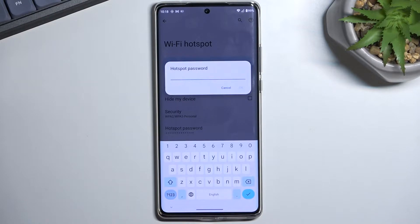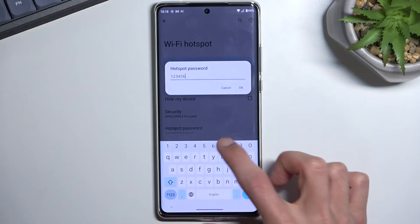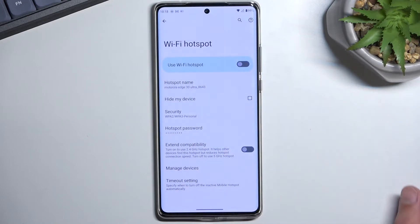Your new password does need to have at least eight characters in length, and that can be letters or numbers — it doesn't really matter. So I'm going to set up my own very complex one. There we go.